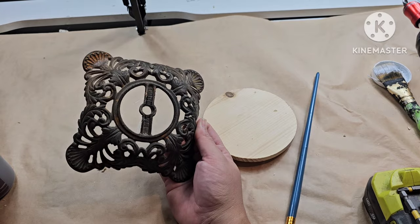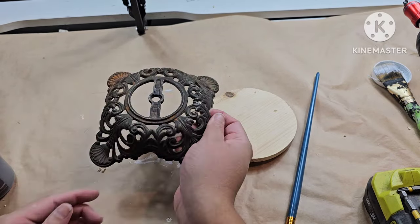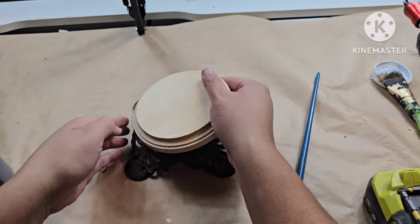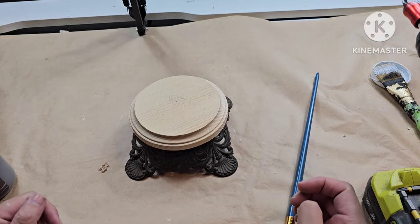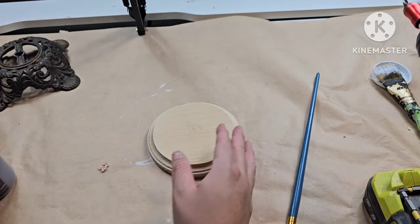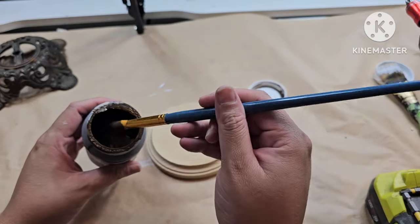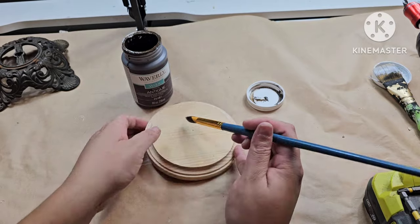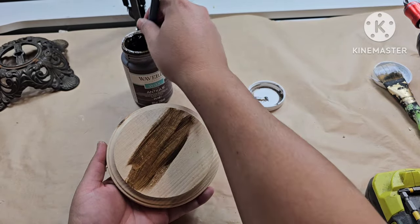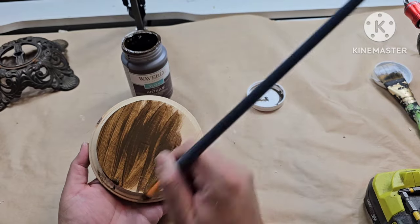Next up, I picked up this piece — I think it's the bottom part of a lamp. I found it just like this, alone at the bins. I had a really good day finding a lot of salvage. All I'm going to do is add this little wood round that I bought from Dollar Tree or Hobby Lobby. I'm going to stain it, give it a little dry brush, and then set it right on top of my little base here.